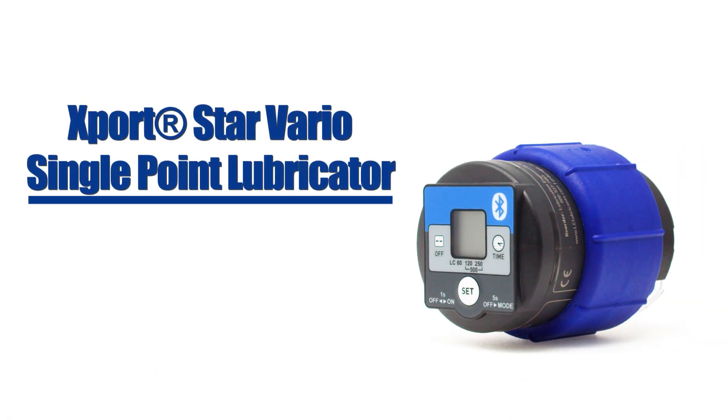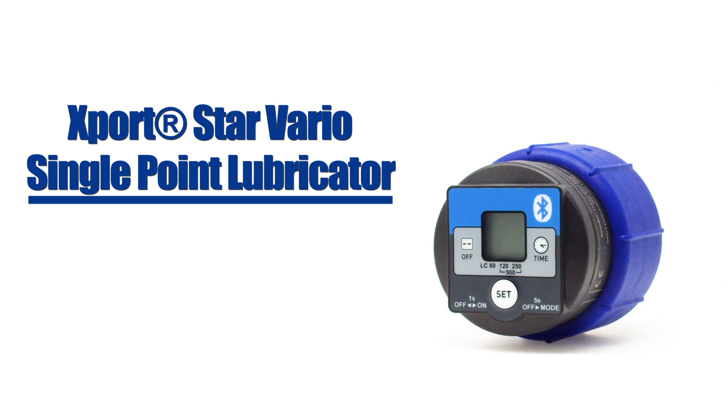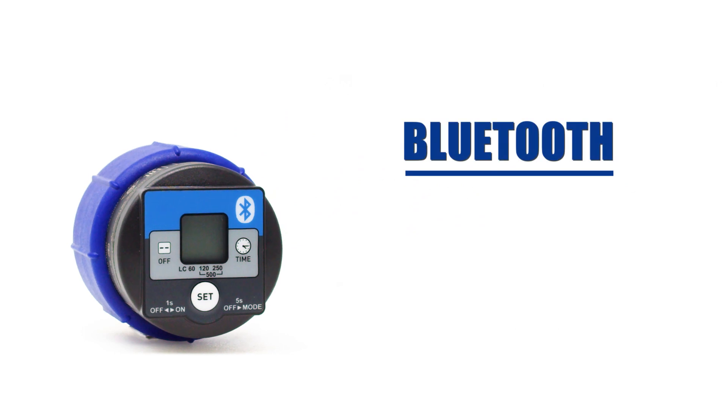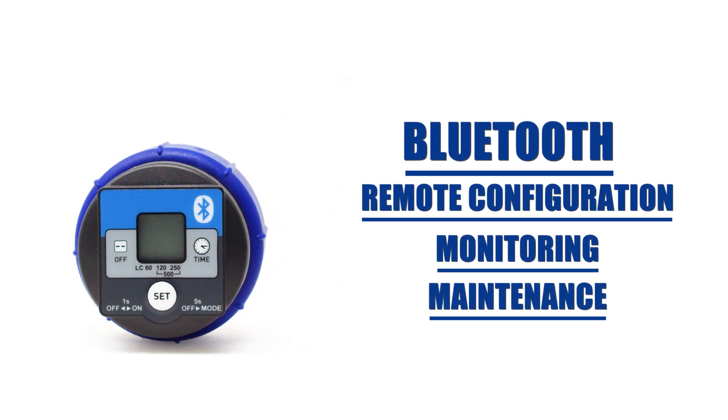Now available from Lubrication Engineers is the exstar Vario single point lubricator with Bluetooth, the latest solution in LE's safety-enhancing line of automatic lubricators. The new Bluetooth option enables remote configuration, monitoring, and maintenance for even more convenience.